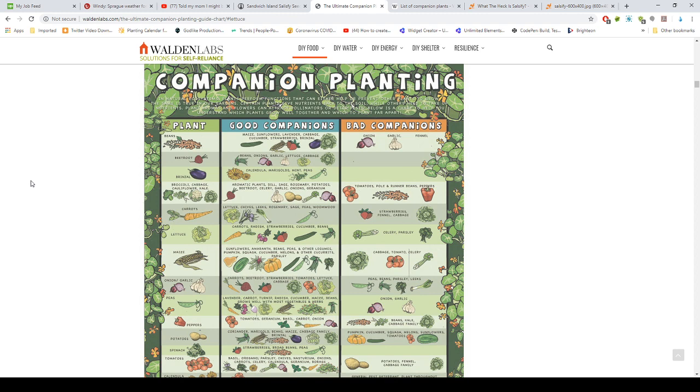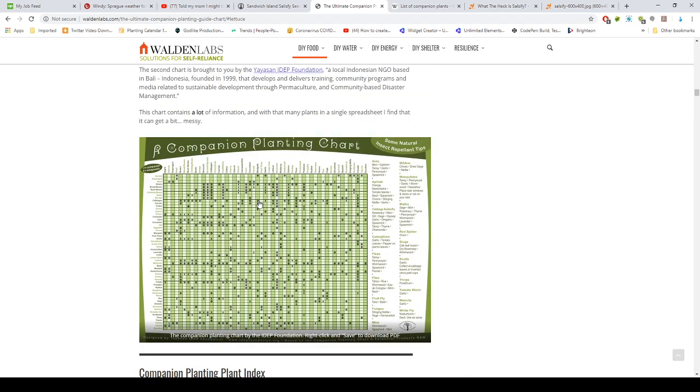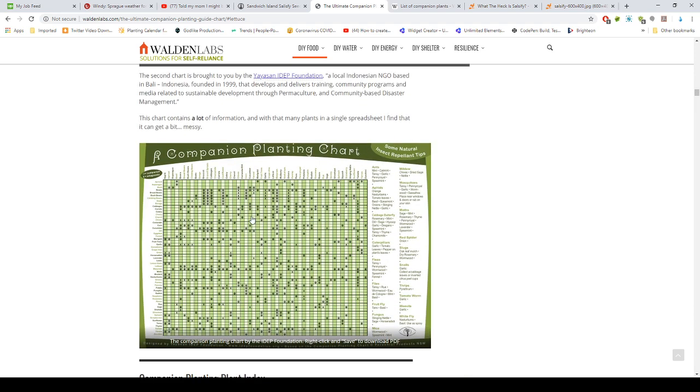This chart right here will tell you what's a good companion plant for beans, maize, sunflower, lavender, cabbage, cucumber, and strawberries. It notes what's really bad for onions and garlic — don't put them next to your beans. For instance, beans next to cabbage is a really good one, and lettuce too. Same thing with beets — you can pair them with beans, onions, garlic, cabbage, and all kinds of herbs. I'll leave a link to this ultimate companion planting chart — it's a huge PDF.